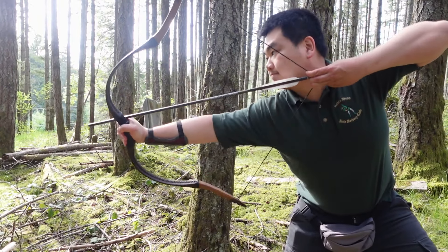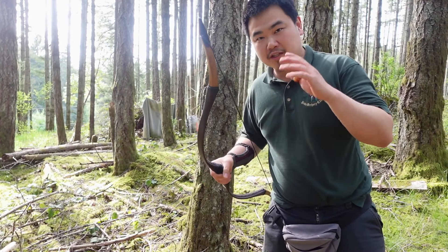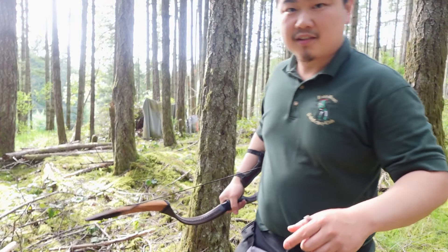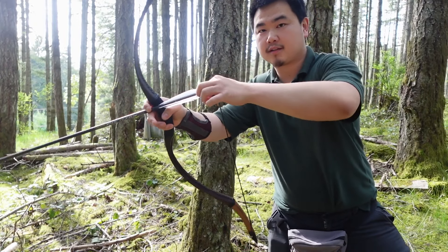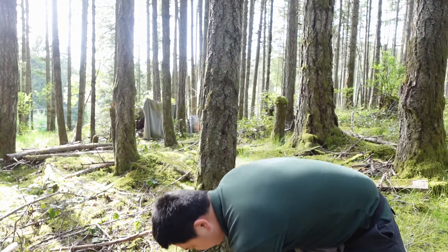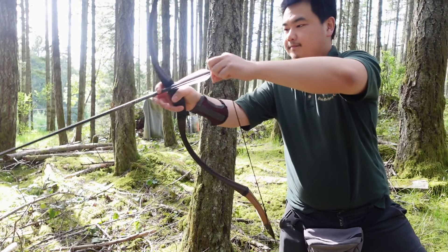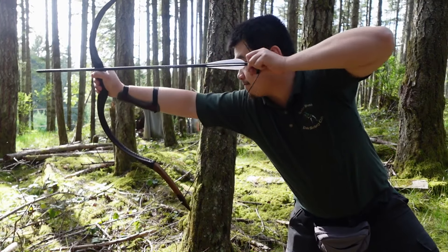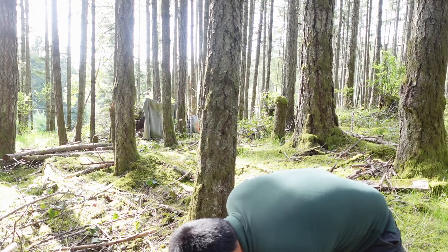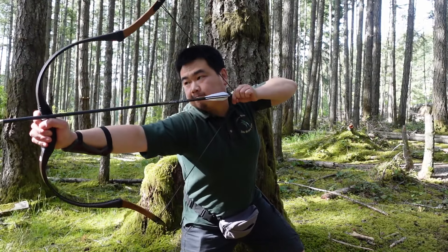I really like this bow. The shelf is on the Mediterranean side, so I feel like I have to shoot Mediterranean-style unless I want to damage the leather. I like that the bow doesn't creak — a lot of these fiberglass bows really creak and that's unpleasant, but these do not creak. That's good. Horn thumb ring.